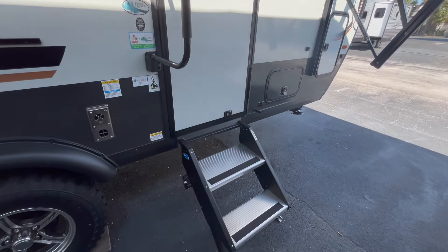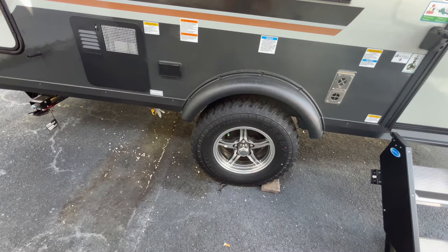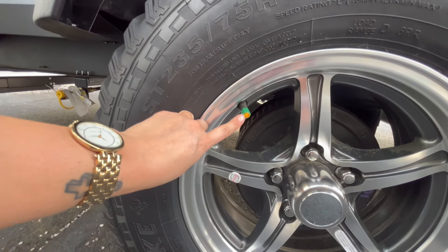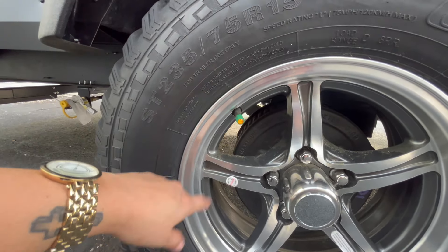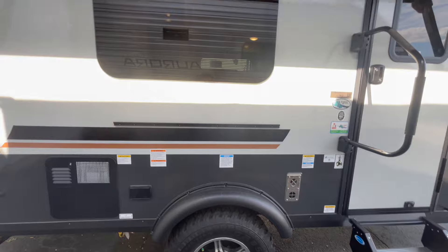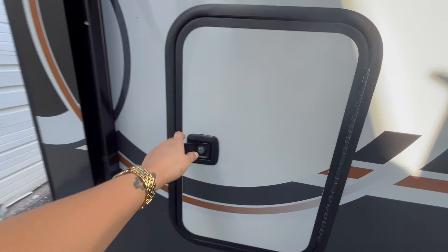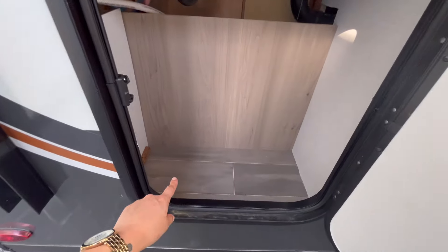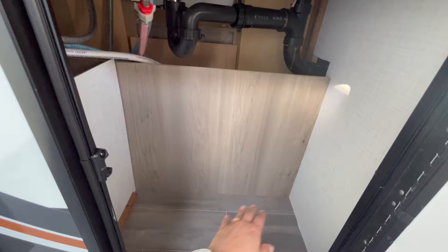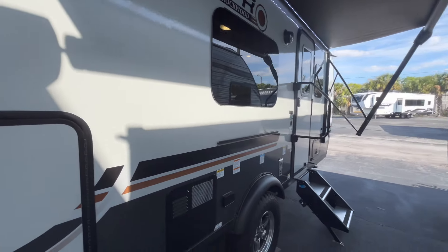There are upgraded adjustable steps and these nice all-terrain-looking West Lake tires with upgraded rims. There's a little yellow button on the tire — that means it has the tire pressure monitoring system already built in. This is not only going to measure the pressure of your tires but also the temperature to help prevent blowouts. Moving alongside the unit, there is another storage bay underneath behind the sink in the bathroom — probably two feet wide and three to four feet tall. That's a pretty good amount of storage for a 20-foot unit with no slide-out.